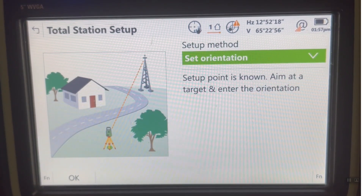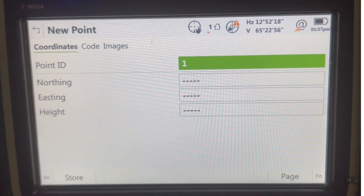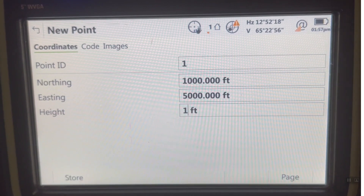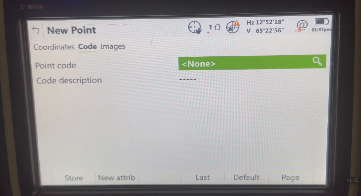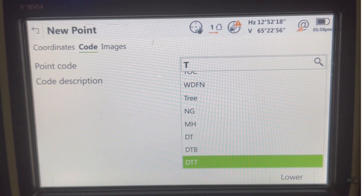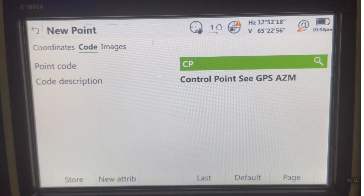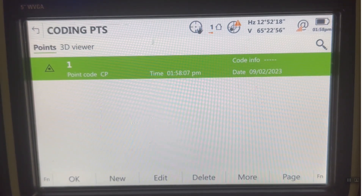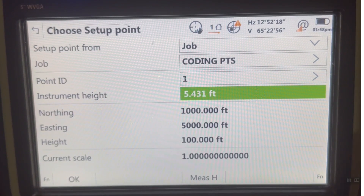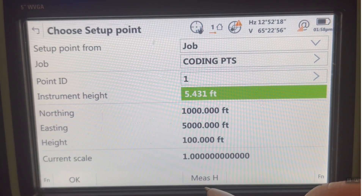We'll set an orientation. In this case I'll just put a new arbitrary point — I'm going to call it 1,000, 5,100. I have a code list attached, so I could come in here, type in T and scroll down to take a look at my T's — traverse points, or control points, or CP. CP is control point, and I'll store that. I've coded that first setup point as a control point. There's our height — I can hit the measure height button. Our scale is 1, and we'll hit OK.